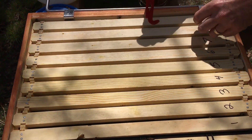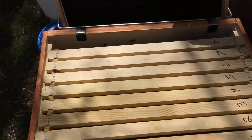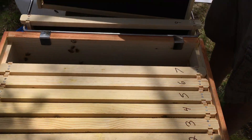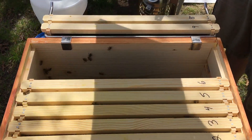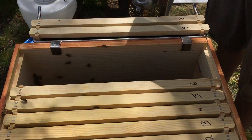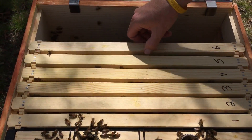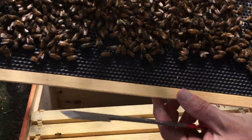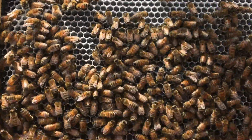Ton of bees in the feeder — these bees are really going after the food. Frame nine has nothing, eight has nothing, seven looks like it has nothing — maybe a hair of drawn comb. Frame six is well drawn out — look at that! It's all nectar. Now we know where all the food's going, with a little bit of pollen in there too.